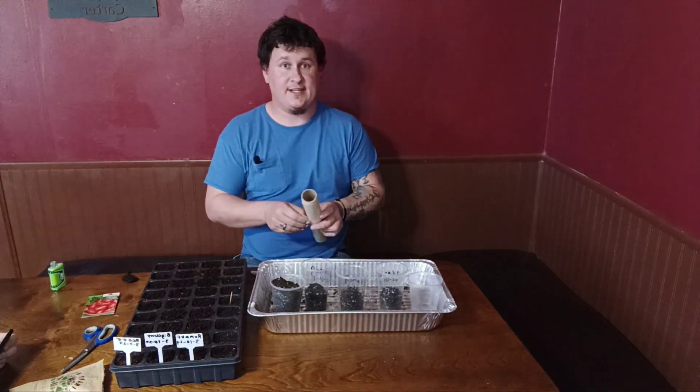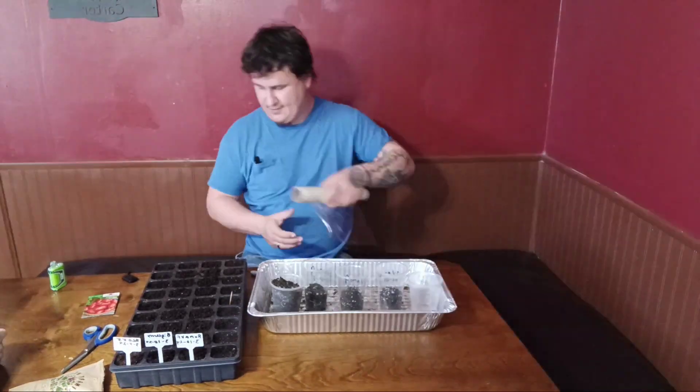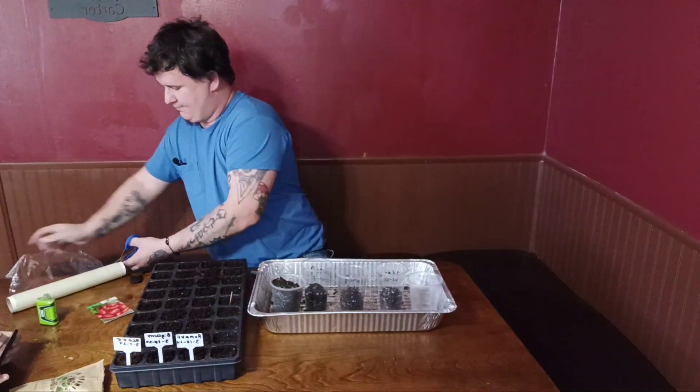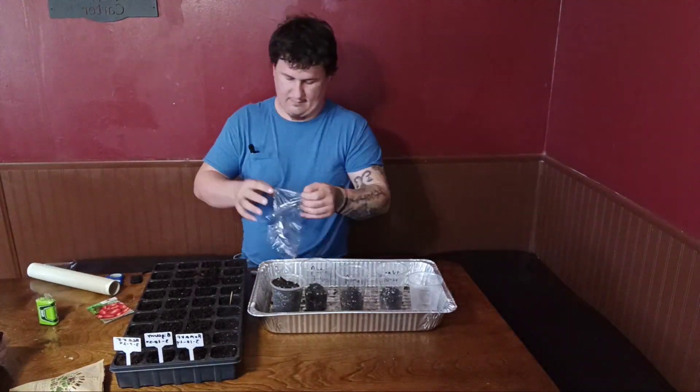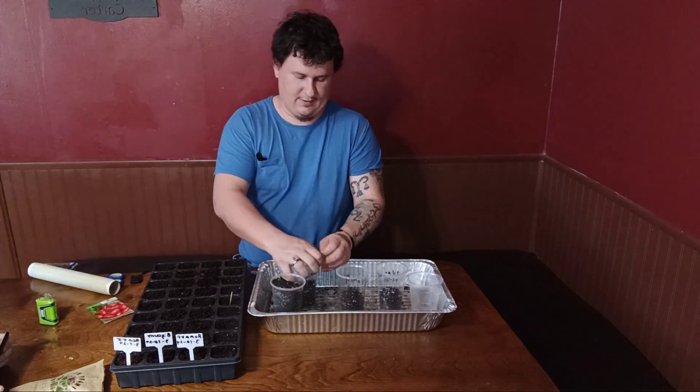Then we're going to take our handy dandy saran wrap and throw that over the top like so.